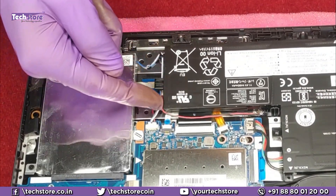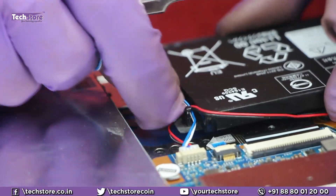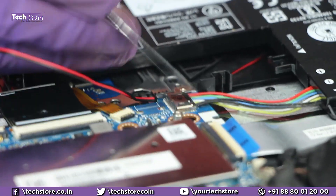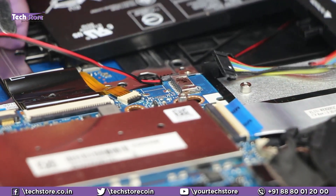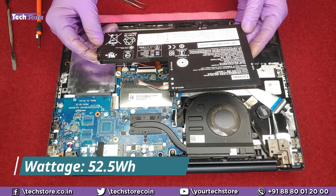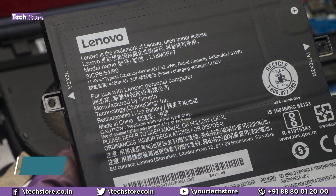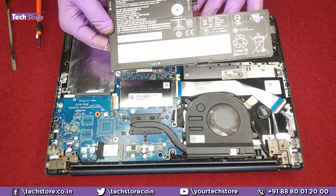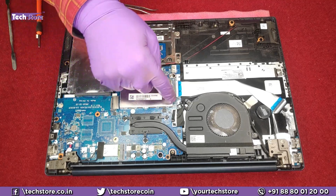You need to remove the speaker wires that are routed over the battery. Just take a tweezer and remove the wiring. Then remove the battery connector — you can comfortably just pull it out. The battery is a 52.5 Wh, 4610 mAh battery at 13.05 V. The battery type is L18M3PF7. You need to buy a similar battery if you want to replace it. Set it aside. Now, the RAM is covered by a metal casing held by little notches all around.